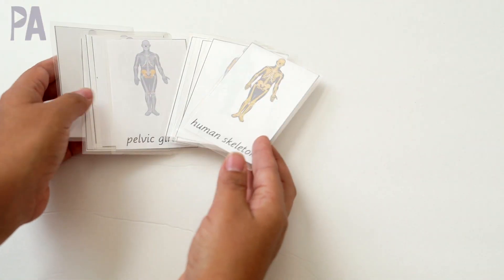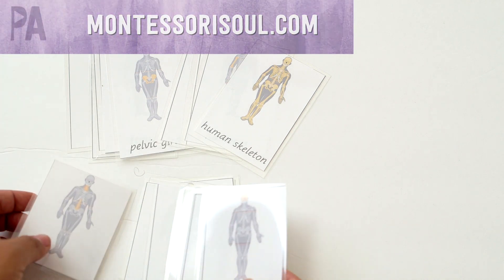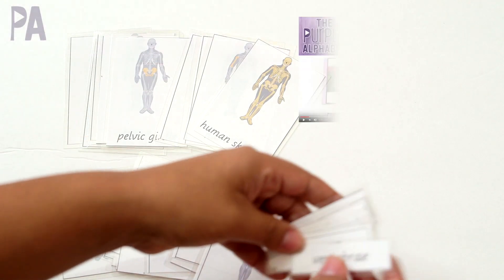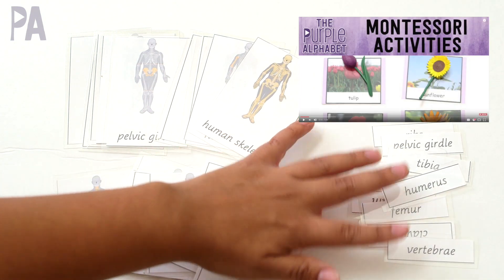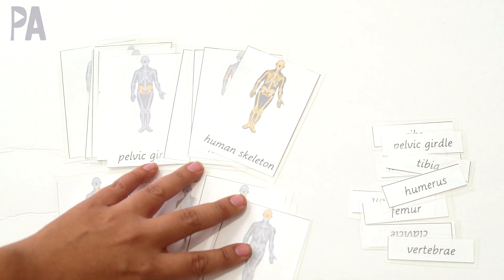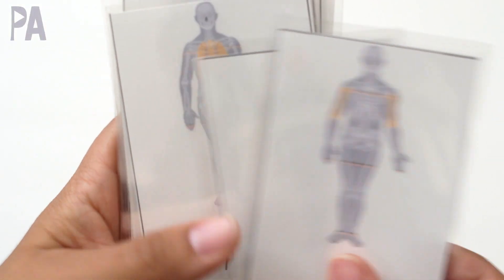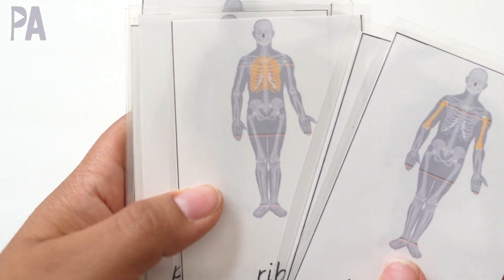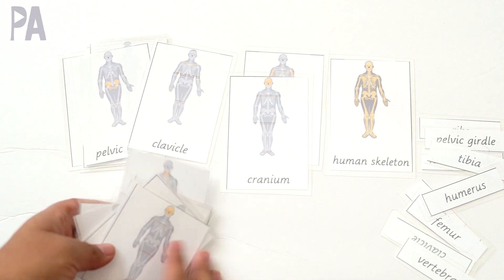Then I found this fabulous set of three-part cards — it's another free printable. If you don't know how to use three-part cards, I have a whole video on how to do that and I'll put that down below in the description box. Three-part cards are basically an essential to Montessori learning. I really like these cards because it's just highlighting the part it's talking about on each card. Like there's the cranium so you see the head is yellow. I was so excited to find these as a free printable.